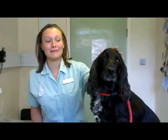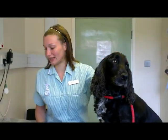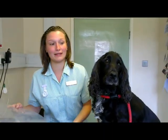Hello, I'm Sarah and I'm a second year veterinary nurse at Westover, and this is Buddy. Today I'm going to show you how to put a bust collar on.